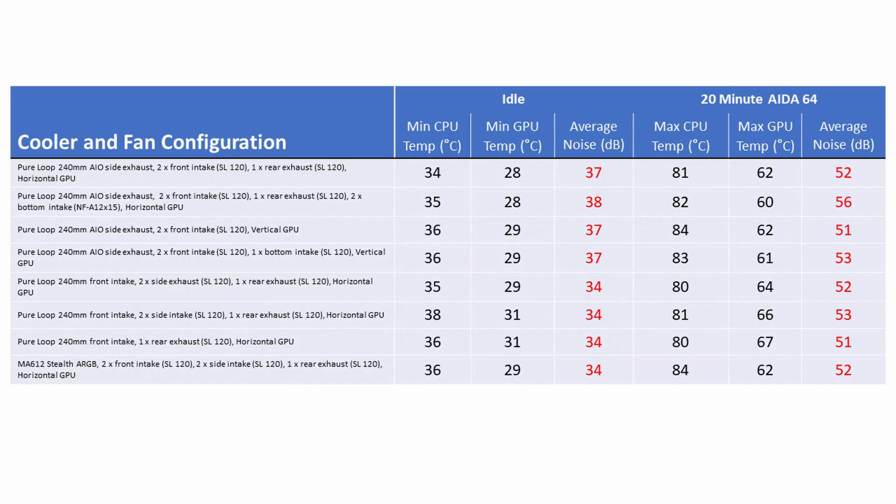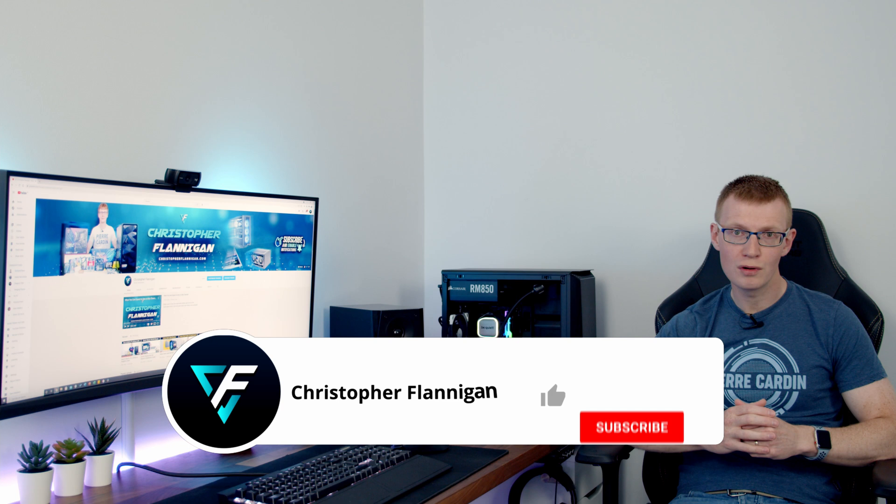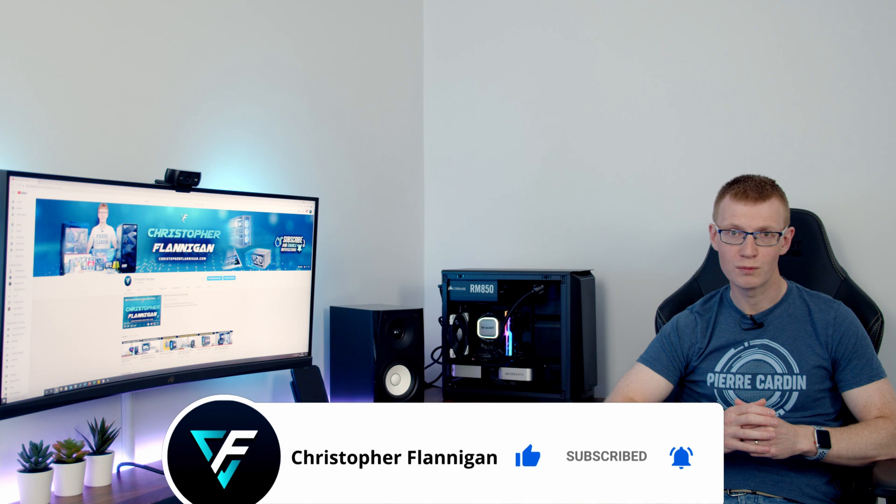I'll put a summary slide of all configurations on screen — go ahead and pause if you want a closer look. My recommendation is the original configuration: radiator on the side set to exhaust, two front intake fans, a single rear exhaust, and the graphics card in the horizontal orientation. You'll get exceptional temperatures, though noise levels with stock fan curves will be a little above acceptable. That's easy to fix by adjusting your fan curves to find a middle ground of good temperatures, good noise levels, and a great looking build. I've been very impressed with the P200A and I can definitely recommend it.